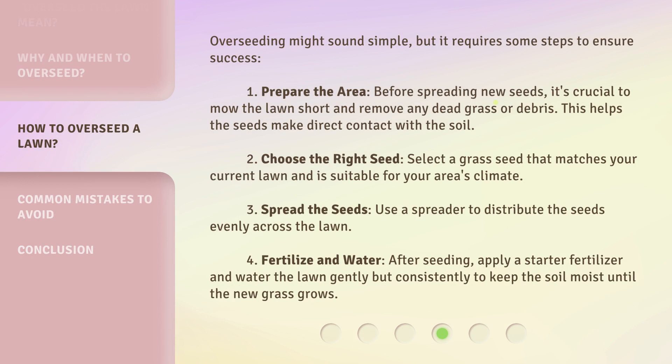Overseeding might sound simple, but it requires some steps to ensure success. Step 1: Prepare the area. Before spreading new seeds, it's crucial to mow the lawn short and remove any dead grass or debris. This helps the seeds make direct contact with the soil.